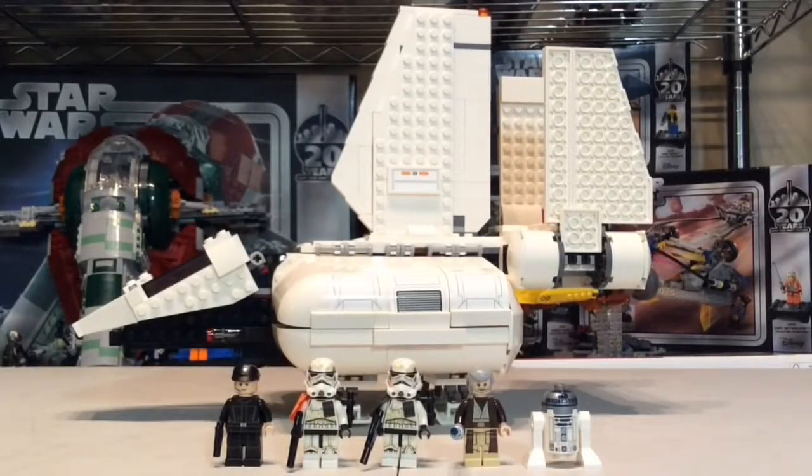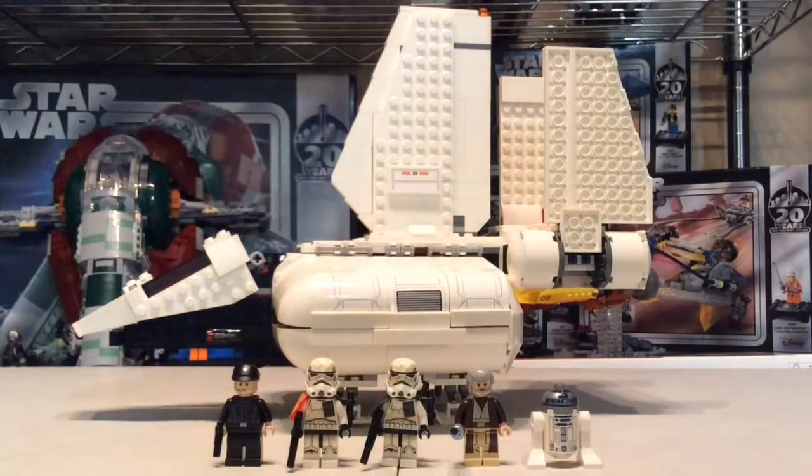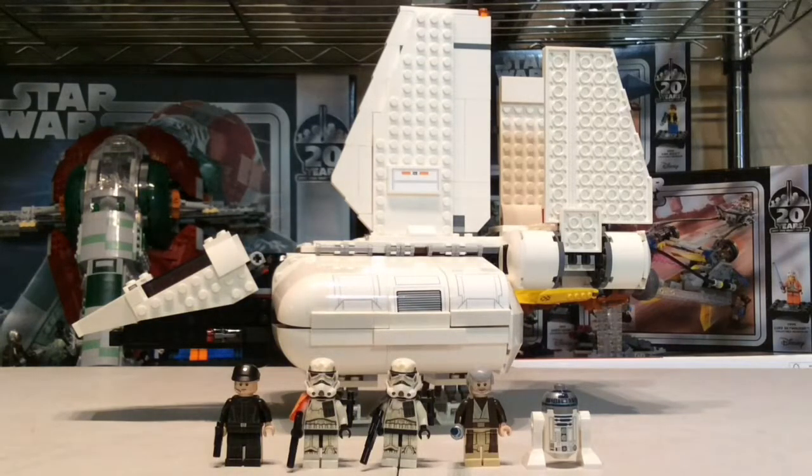Hello everybody, Collective Builder Productions here today with a review of the Imperial Landing Craft. This set I've been sitting on for a while — I got it as a gift. This set was from 2018 and has probably just about come up on its one-year anniversary. Nobody really talked about this set that much, so I wanted to talk about it a little bit more.